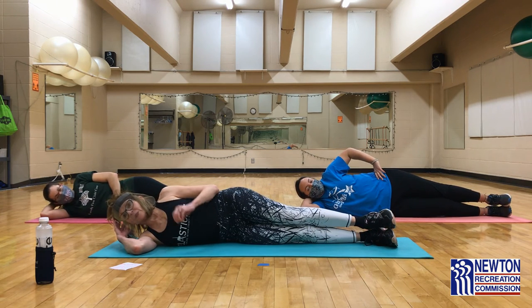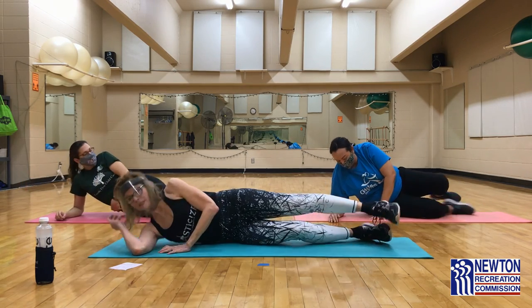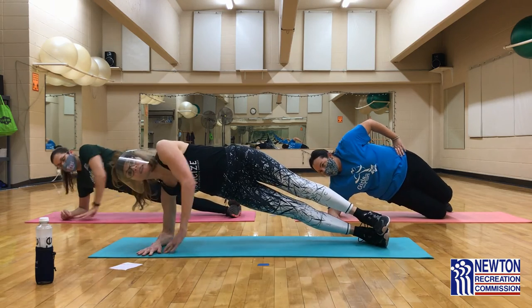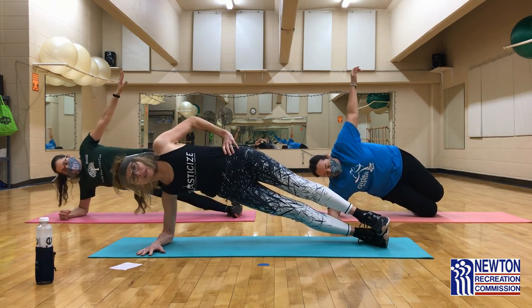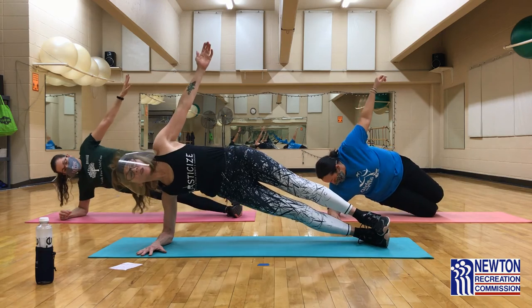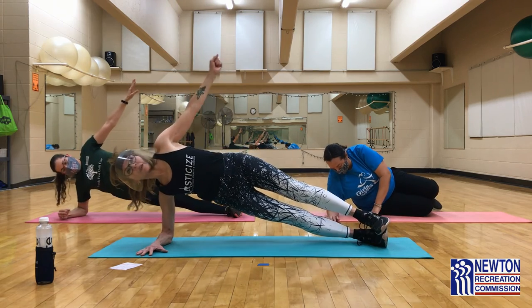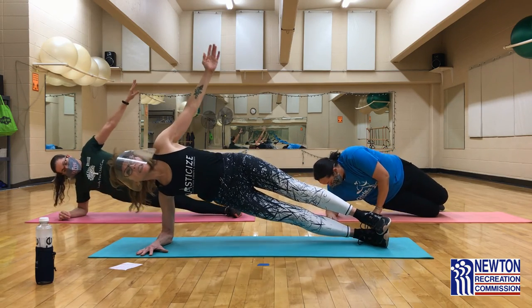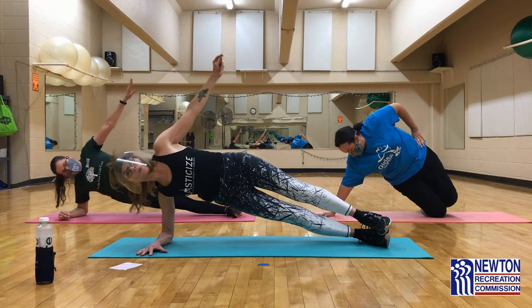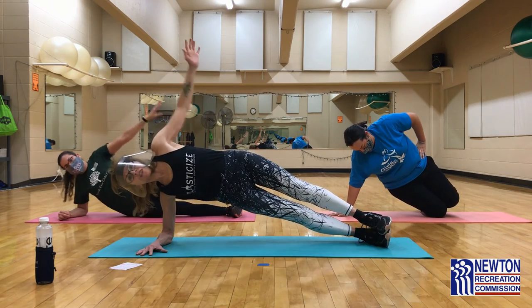Our last one is where we go up and hold, and then we do our lifts up. We did 27 on the other side, so this is our last one — make it your best one. Come up, get ready, get steady. Lift — one and two, three and four, five and six. Typically, one side is stronger than the other, so if you're noticing that, that's normal. Twelve, thirteen, fourteen, fifteen, sixteen, seventeen, eighteen, nineteen, twenty, twenty-one, twenty-two, twenty-three, twenty-four, twenty-five, twenty-six, twenty-seven. Woo!